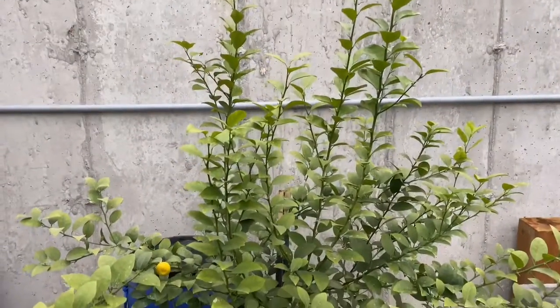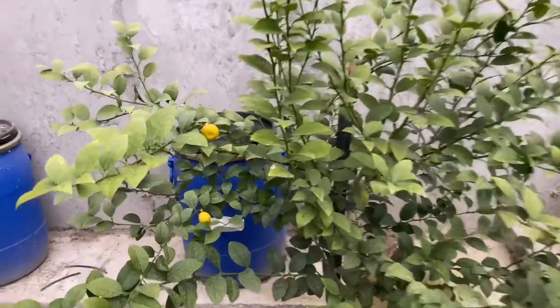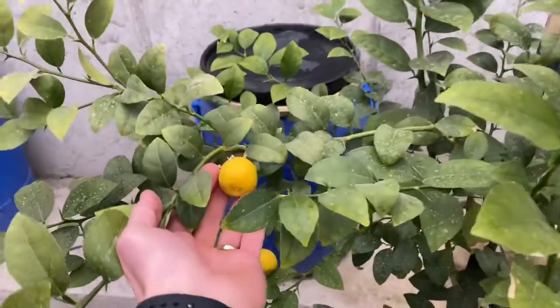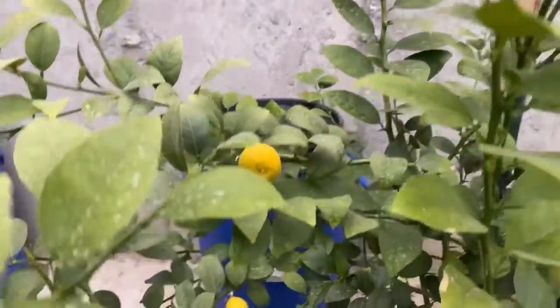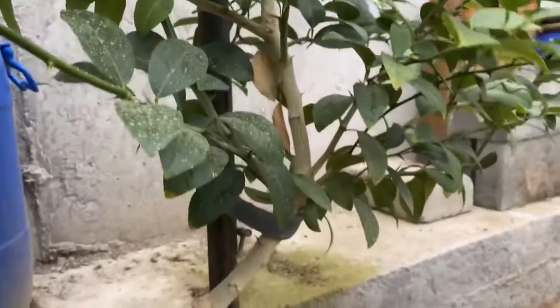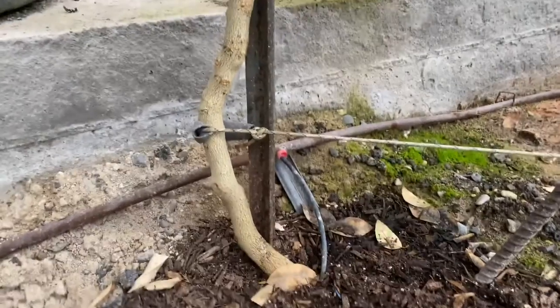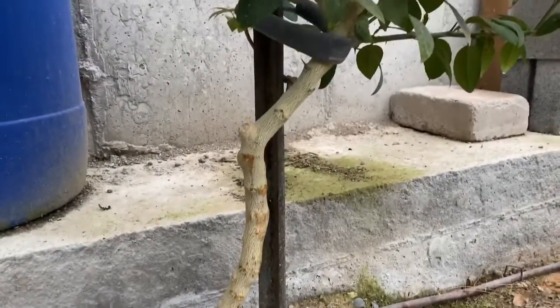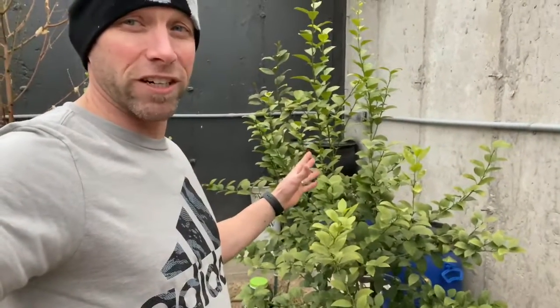If you look right here, you have my crooked lime tree. This lime tree was actually my first tree to produce fruit, even though it was never quite edible. You can see this was an almost lime, and there was actually one more. This tree was just growing so crooked and we've done everything we can to straighten it out. I fully expect this lime tree next year to give us fruit, so fingers crossed.